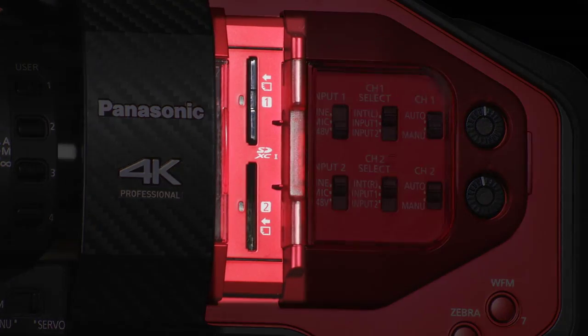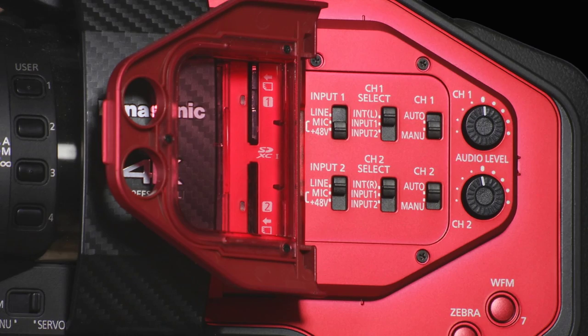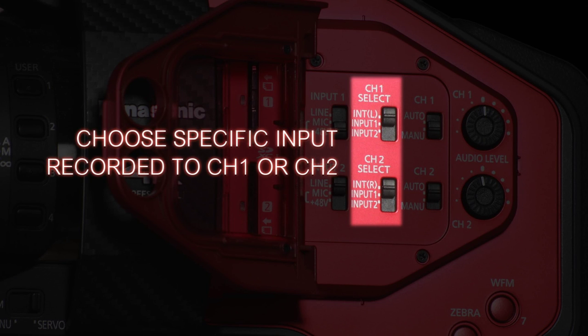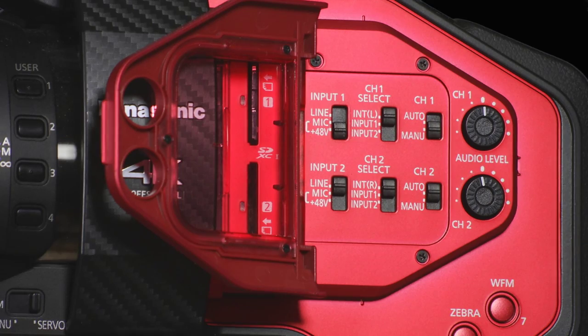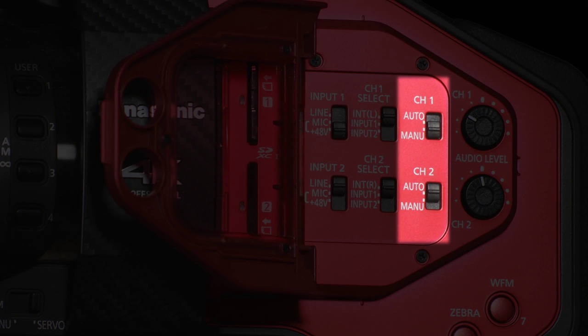In the red section of the camera are the recording slots — slide the panel back to reveal two SDHC or SDXC card recording slots. You also have your audio controls: behind this door, you can configure your two audio channels to come from either the onboard microphone or the XLR inputs, a combination of those, or have both channels come from one XLR. You can choose whether to send phantom power to the XLR inputs, and you can control audio levels manually with these potentiometer wheels or use automatic level control.